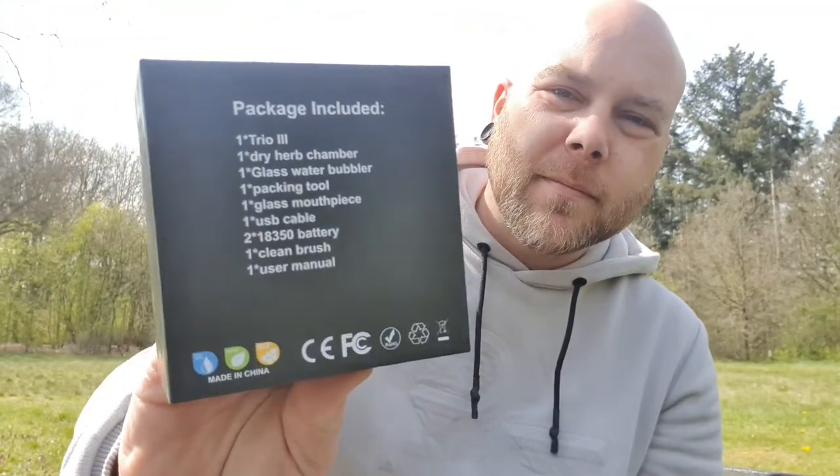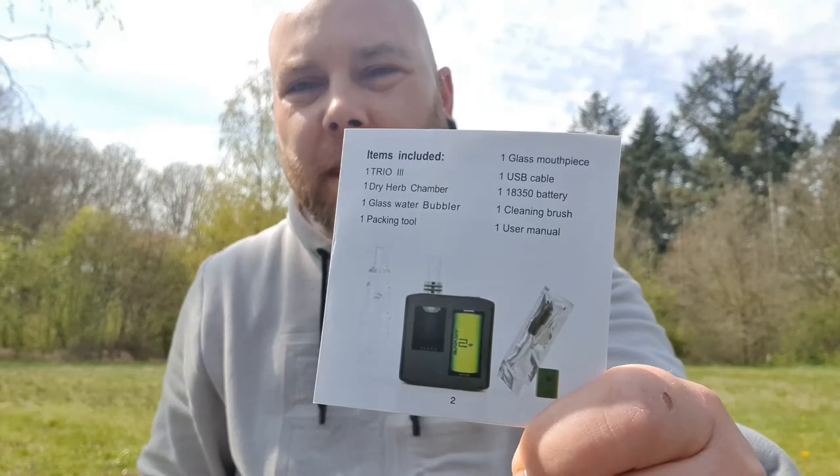It has an auto turn-off of three minutes. Before I said it has one battery, and the package has two batteries as you can see on here. But when I looked in the manual it says one battery, so it's correct — because it's written on the box I thought it was two.